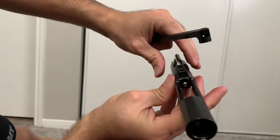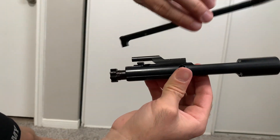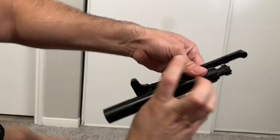You can kind of see the firing pin here. I don't want to take it out right now, just doing a quick little video. Let's put this guy back.